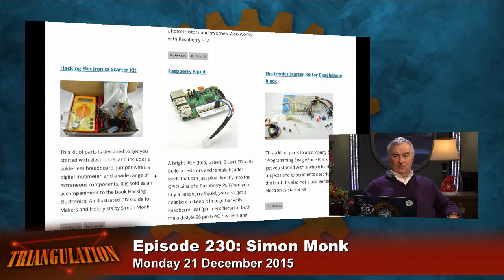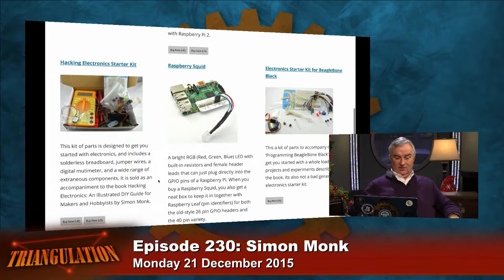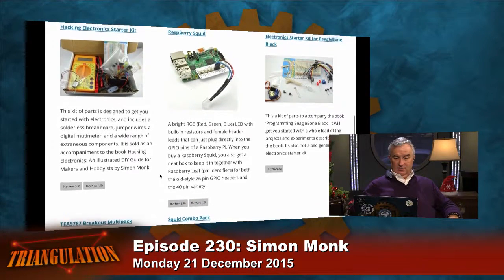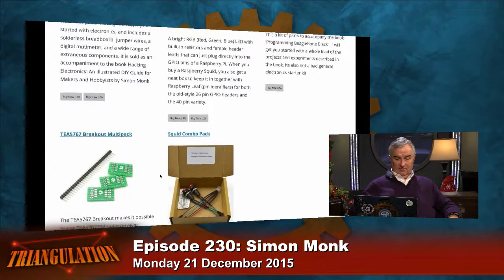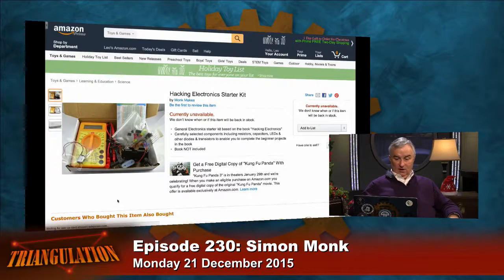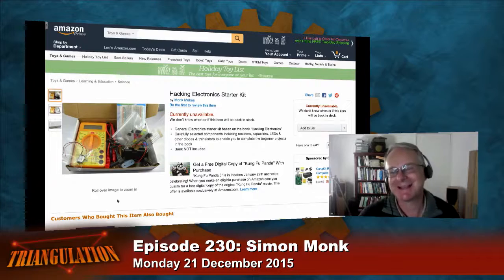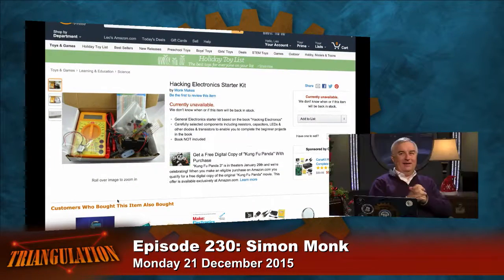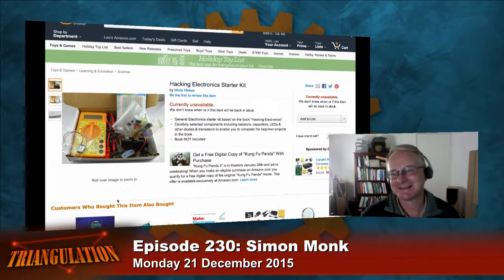The Raspberry Squid is fun — here's your BeagleBone stuff. I think I'm going to get the Hacking Electronics Starter Kit — it's got a little voltmeter. I think you sold out for the holidays! We did on some of them. I'm sorry Simon — I've been calling you Andy because of the similar voice pitch. It might be — I think it was a different accent, more Cockney.